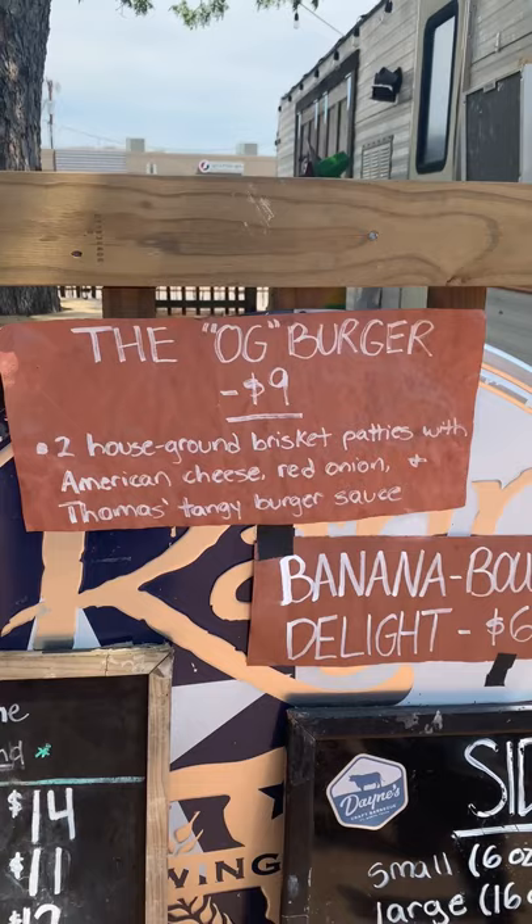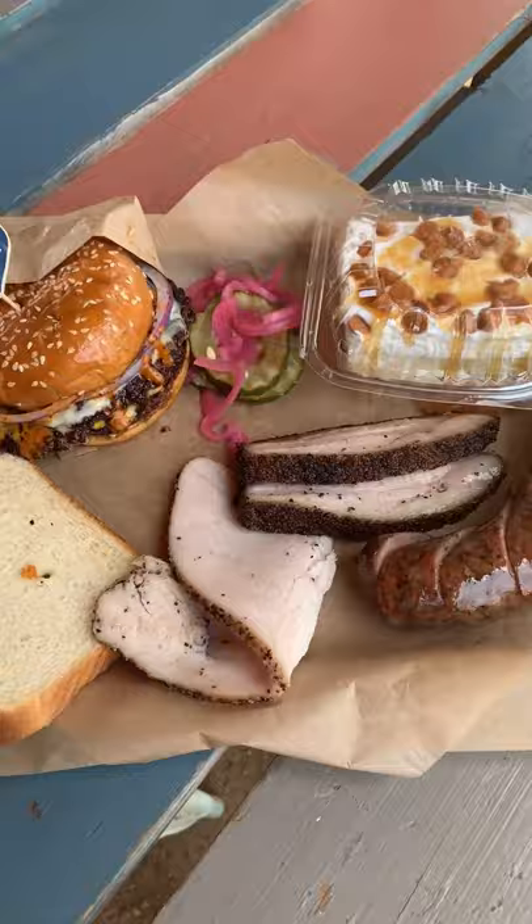Sundays at Fort Worth Texas mean the OG Burger at Dane's Craft BBQ. For this tray we have the black pepper bratwurst, smoked pork belly, turkey, and their new brisket burger.